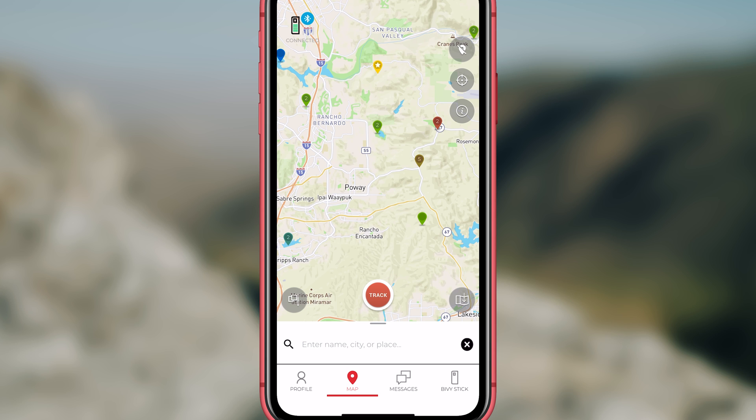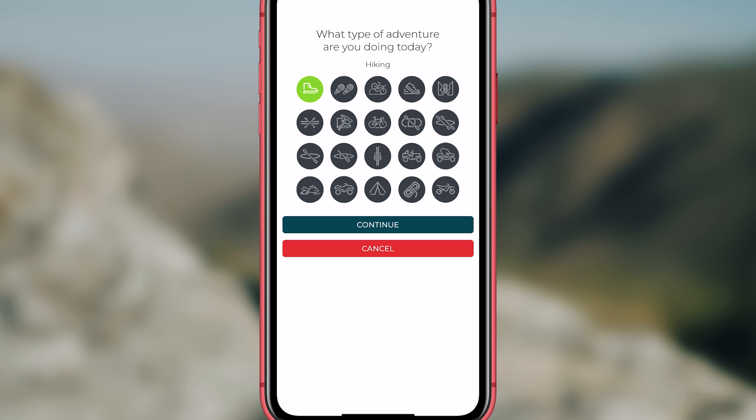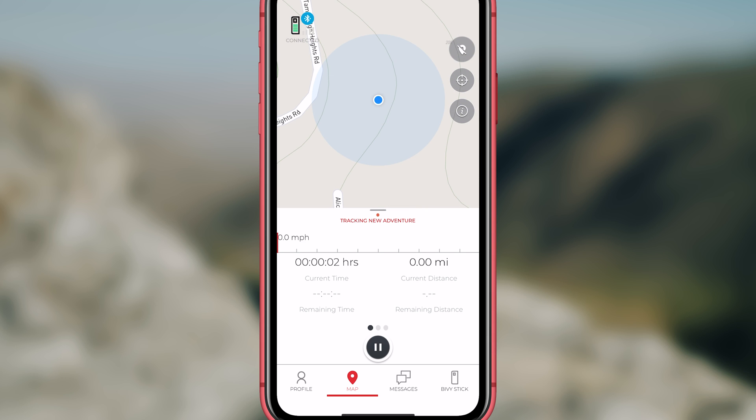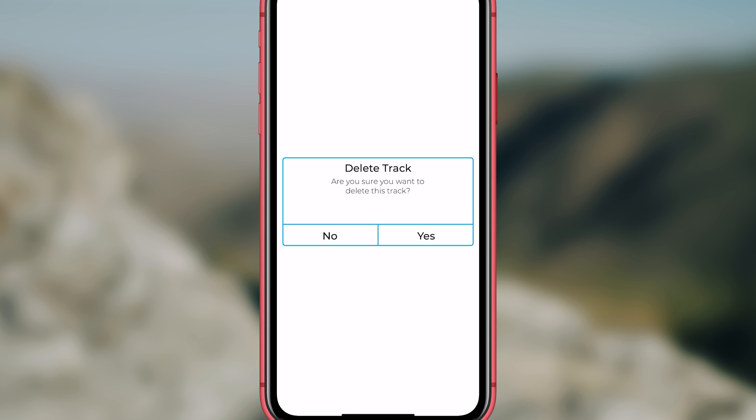Let's go over tracking, waypoints, and map features. Click on the map button. To set a waypoint — which may be a location you were at and want to get back to, or a point you want to reach in the future — click the flag in the bottom left corner, select on the map where you want the waypoint, then name the waypoint and save. Tracking is only available by using the Bivy app. To track your trip, go into map at the bottom and click on track, then follow the prompts. You can share tracking with your friends, everyone, or no one. Once you are done with tracking, click the pause button to end track and you can either delete or save it.